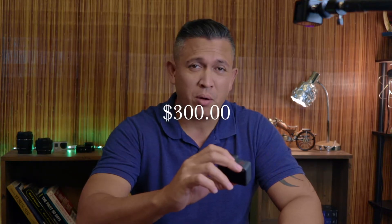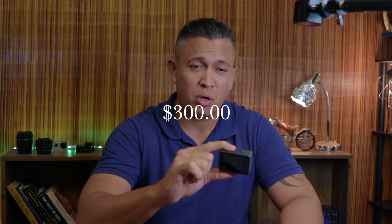This GoPro Hero 7 cost me about $269, so I'll round it up to $270. For $270 plus a $20 micro SD card — I have the 128 GB with 100 megabit per second write speed for 4K — that's about $300, which isn't bad at all.